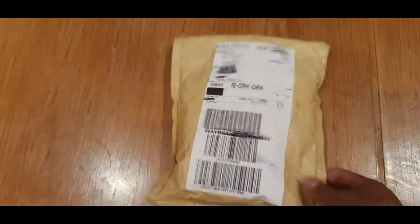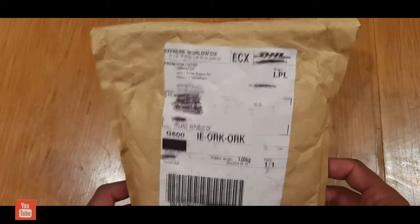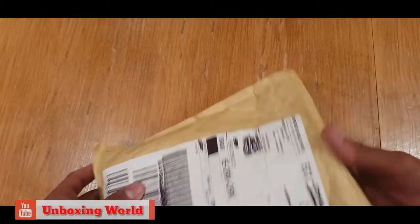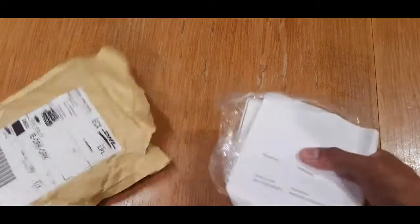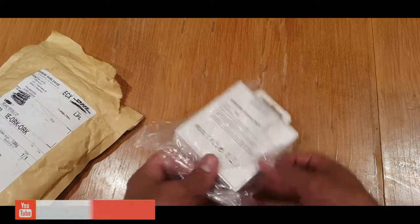Today I got a package from DHL and I wasn't sure what I had ordered because I almost forgot. It turns out I was getting a free AirBuds from Samsung, which is a great thing.